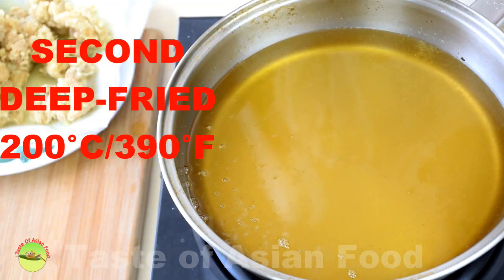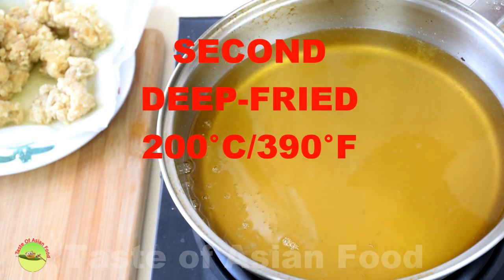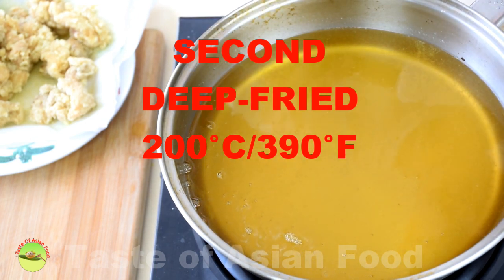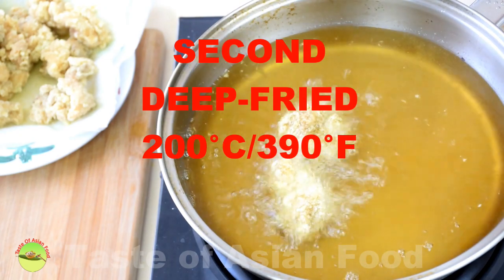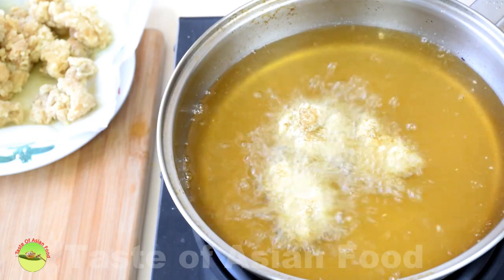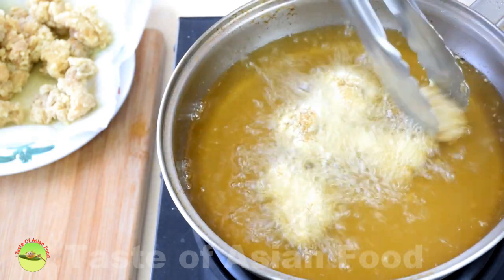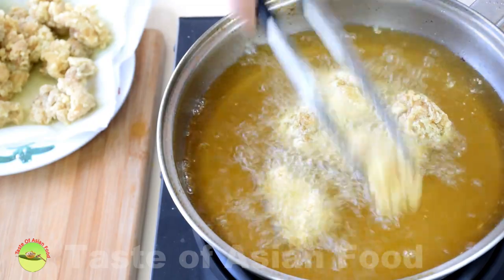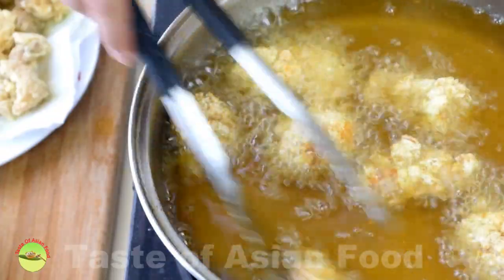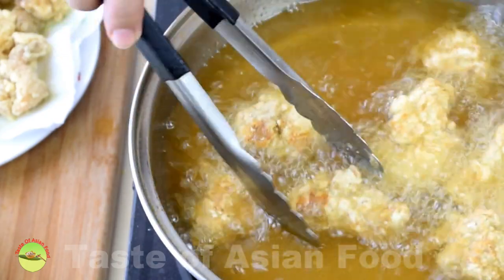Now we turn up the heat to about 200 degrees Celsius to fry the chicken for the second time. The first round of frying is to dehydrate the surface and to form the crust. The second time, we use a higher heat to make it crispy. Once it turns slightly golden brown and crispy, remove it from the pan.